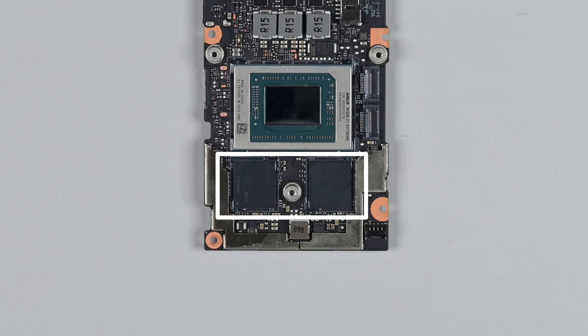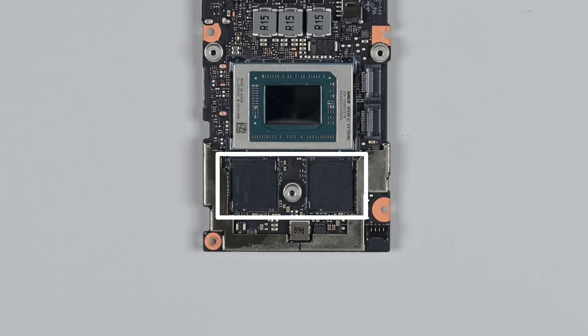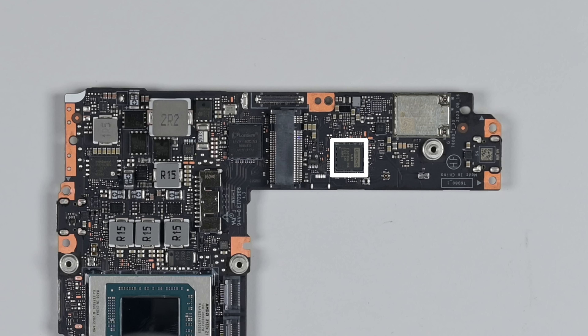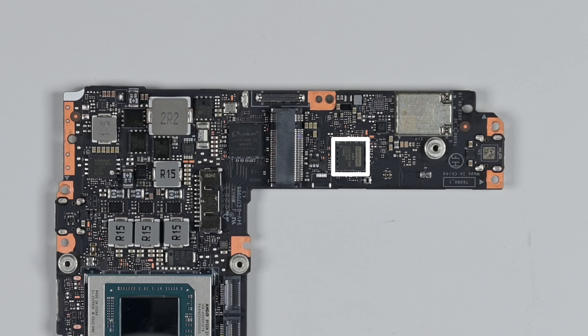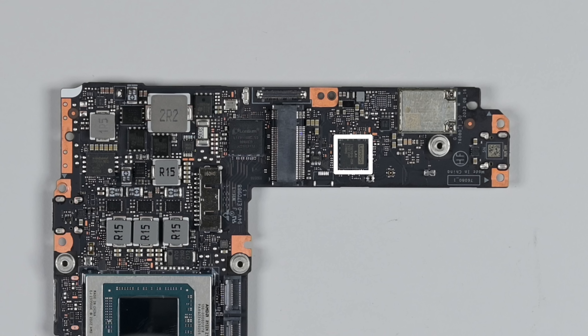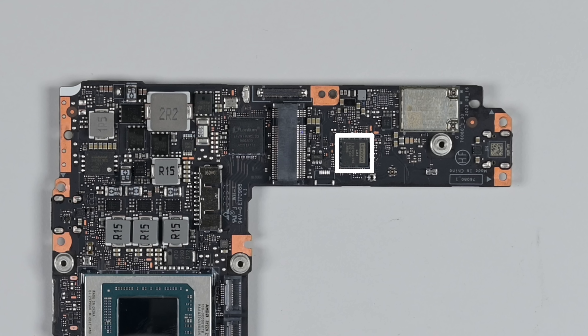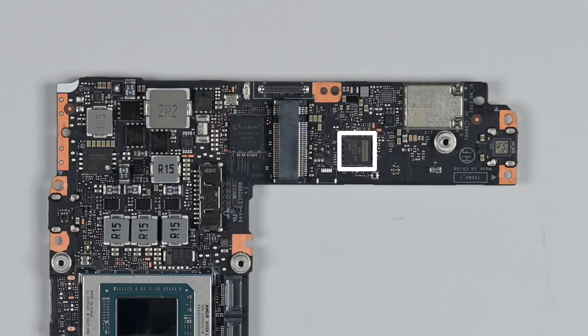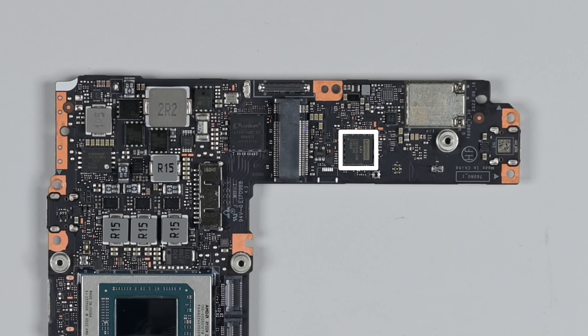Our two 8GB LPDDR5X modules are soldered to the board. I prefer upgradeable RAM, but there aren't any modular RAM packages that would fit in this form factor right now. Another interesting chip that has barely been mentioned since the last set of Lenovo gaming laptops were released: Lenovo's own LA1 AI chip. Lenovo claims that the LA1 can achieve up to 15% power efficiency by calculating the processor power requirements in real time.